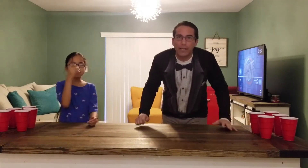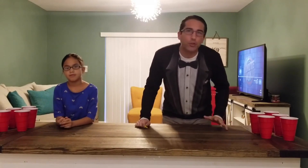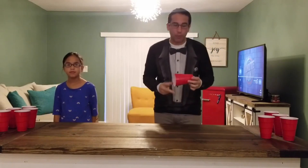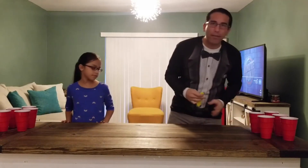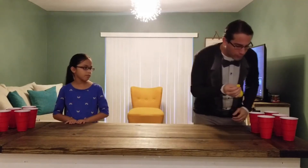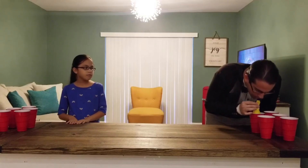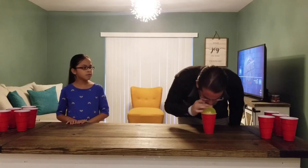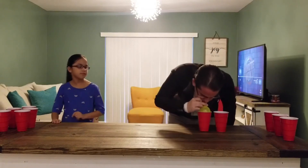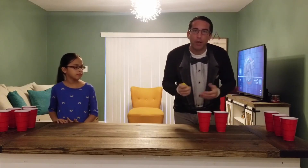We have a great game for you this morning called Suction Pyramid. This game is usually played with a balloon, a plastic cup, or a styrofoam cup. The way that you play the game, if you're using a balloon, is you're going to take your balloon and blow up inside the cup to move the cup. And you keep moving the cup with the balloon until you have a pyramid.